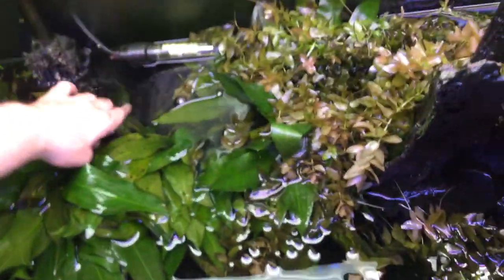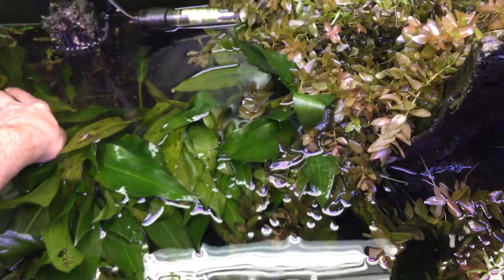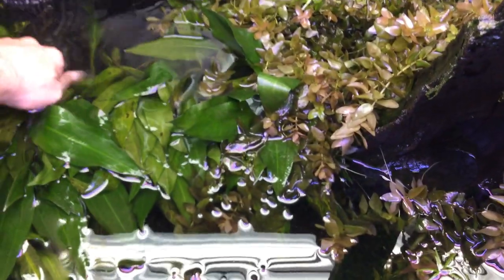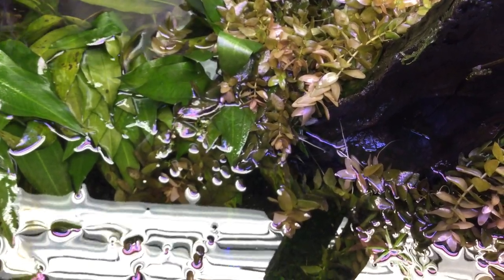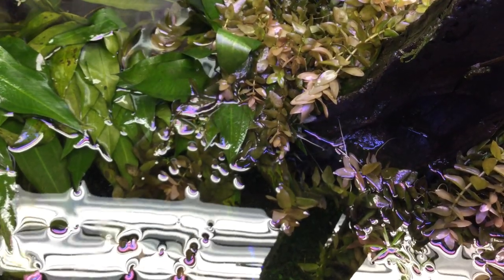It can also be the organic film I had on the surface at one point. But honestly what I've found is the more water changes you do — especially the water I have, it's rich in a lot of nutrients — the plants just do really well. The plants actually get happier with more water changes than the fish do.